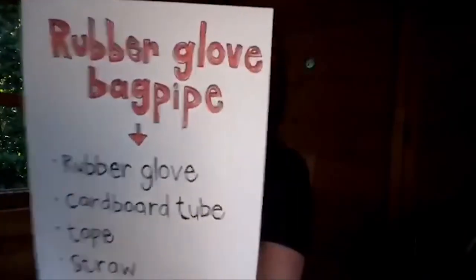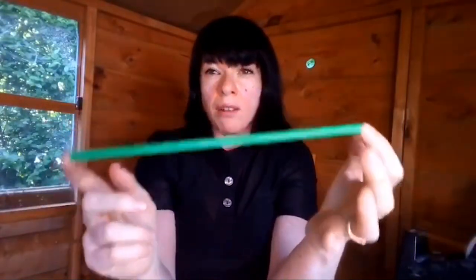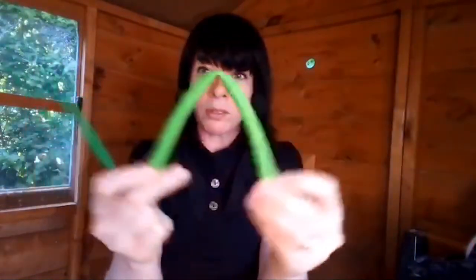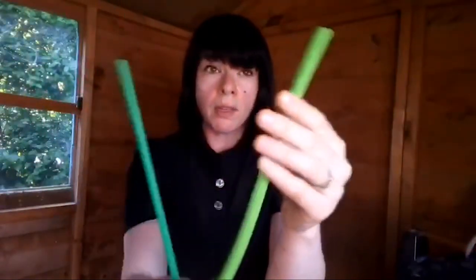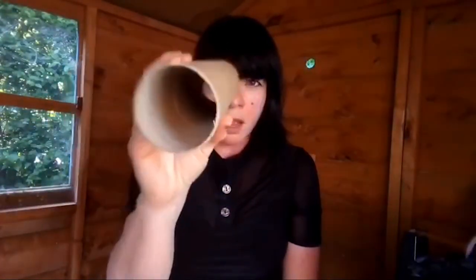The last musical instrument we're going to make today is actually my favourite one — it's the rubber glove bagpipe. You're going to need a rubber glove, or a disposable glove or a washing-up glove, a cardboard tube any size will do, some tape — sellotape's good — a straw, and some scissors. Drinking straws aren't great, so you can get lots of alternatives. I've got these eco ones which are just like a rubber tube. That means you can also use a little bit of hose pipe — garden hose pipe — because you're bound to have some left over from playing your French horn.